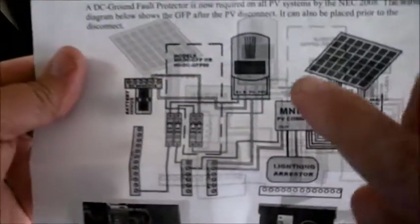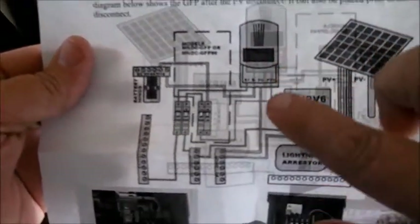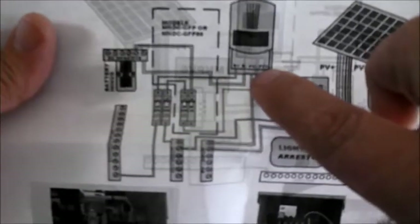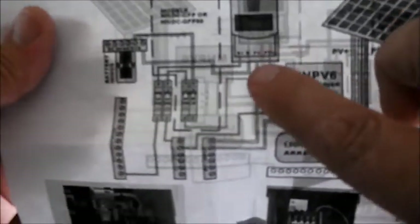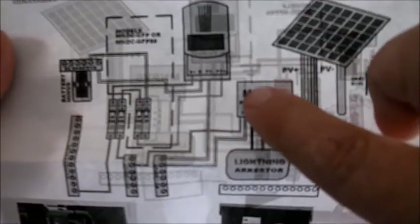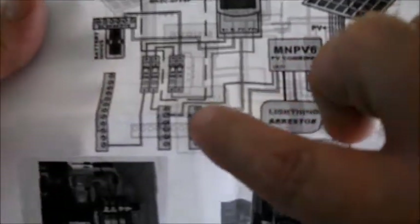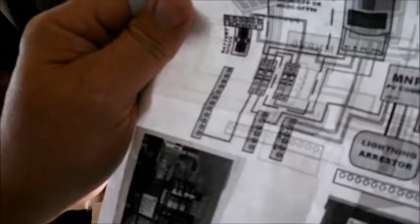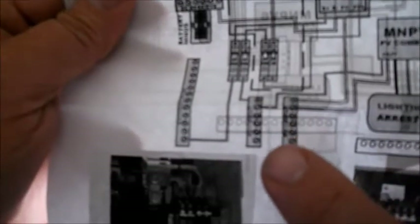Basically, you have a charge controller, and here are your solar panels — PV negative and PV plus. This is your input to your charge controller from your solar panels. The power goes from the solar panels into a combiner, and then from there it goes to the PV input. Your power is coming into these two bus bars right here.